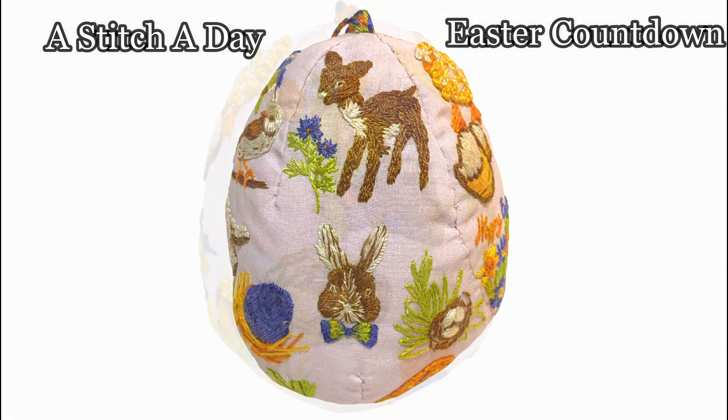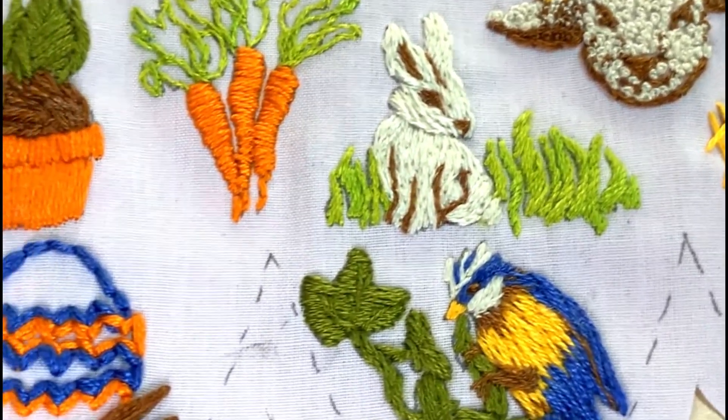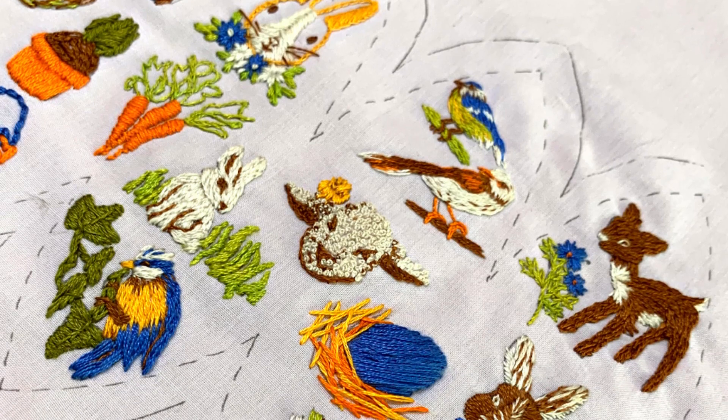Baubles are back! This time we are counting down to Easter with this spring celebratory 'a stitch a day' egg bauble. Learn some new embroidery stitches and practice them each day with this downloadable PDF design pack.